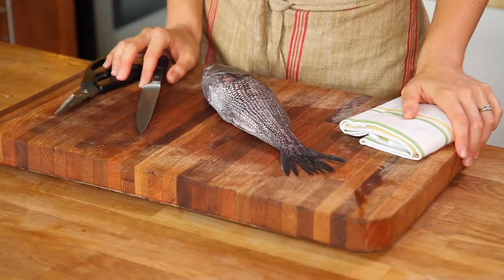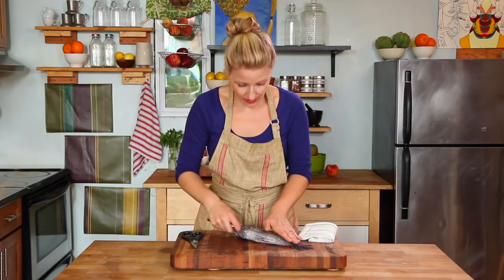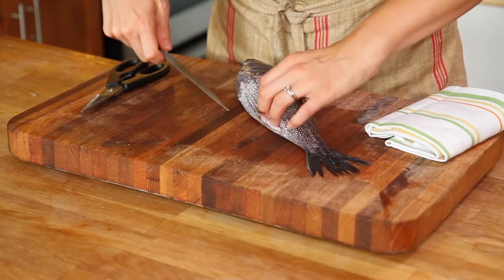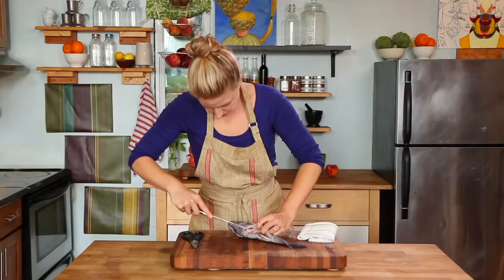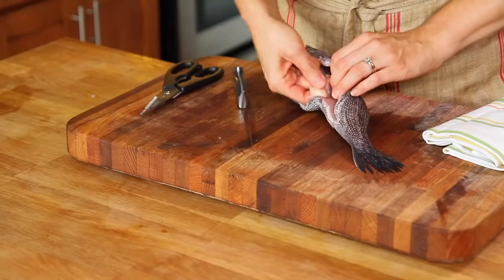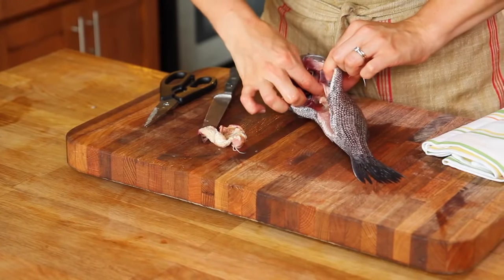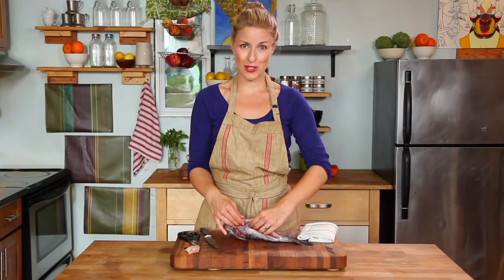Now that we've removed all the scales, we're going to work from the tail all the way down to the head and remove the guts. It's much easier to cut through the skin when the scales are removed. Cut all the way up to the head. Small fish, small guts. See, it wasn't so bad.